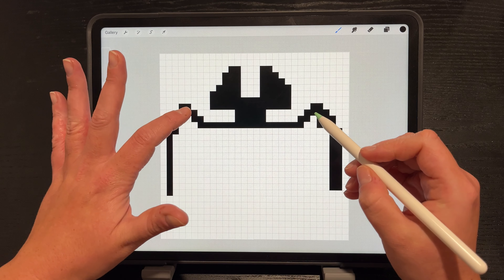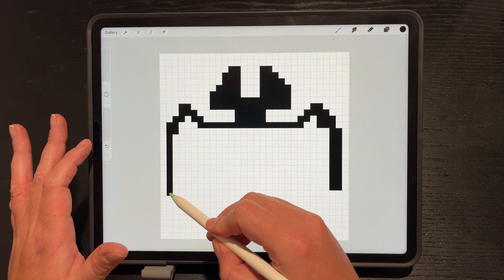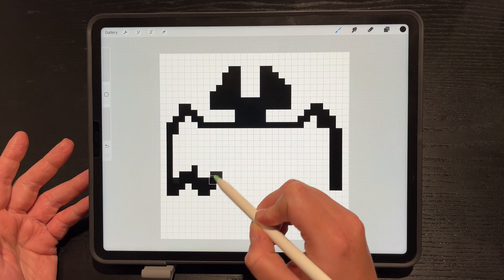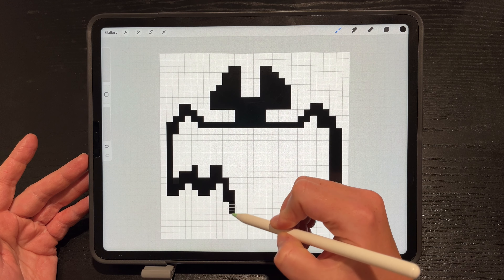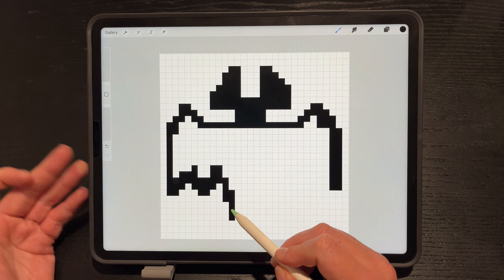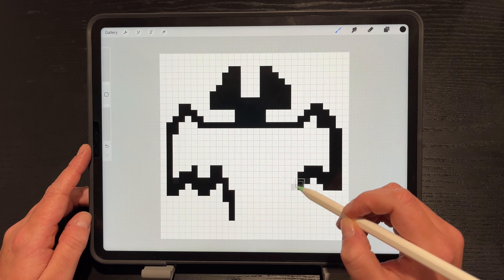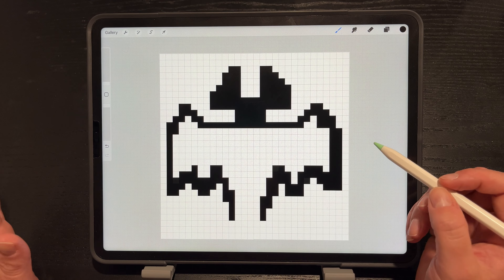So that will be the top part and here's the edge of the wing. Now we do another triangle — bring it up, bring it down, bring it up again — and then the feet: bring it down a little bit lower. One of the legs — we'll clean it up in a second. Do the same thing on the other side: bring it up, bring it down, bring it up, bring it down. And those are the legs.